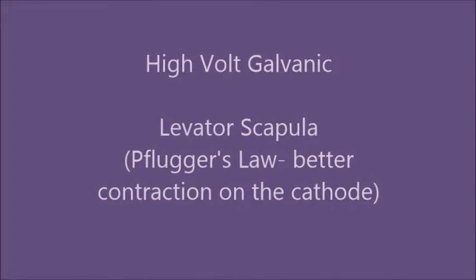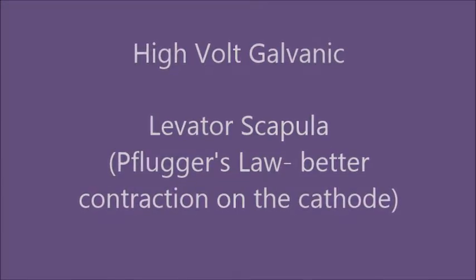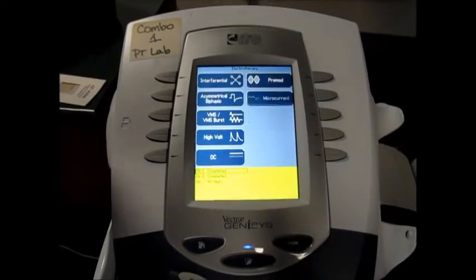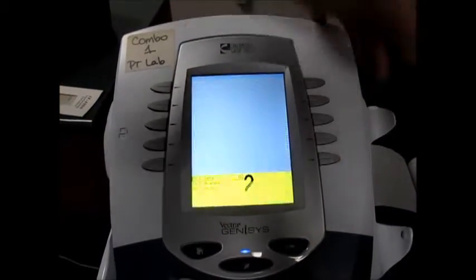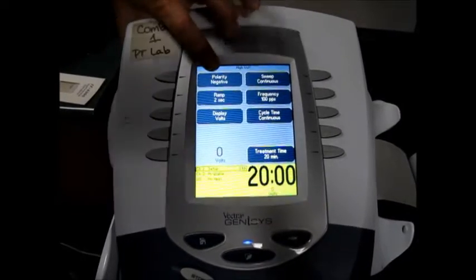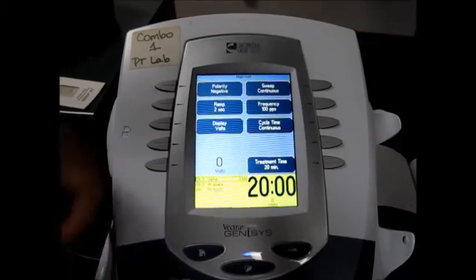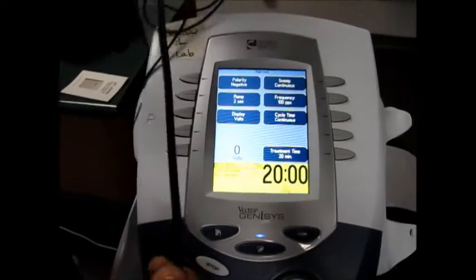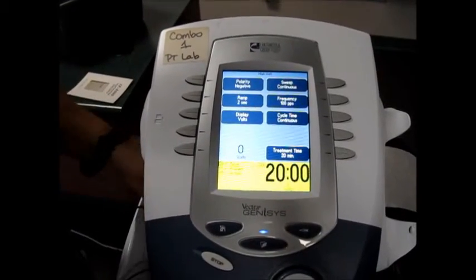High Volt Galvanic on the levator scapula, showing Pflugger's law — better action potential on the cathode. I'm going to show how changing the high volt cathode and anode, in terms of where the active pad is, affects the response. I currently have polarity set to negative, which on the Chattanooga unit is on the red lead instead of the black lead. That's just the rule of this particular unit. This happens to be channel number two.